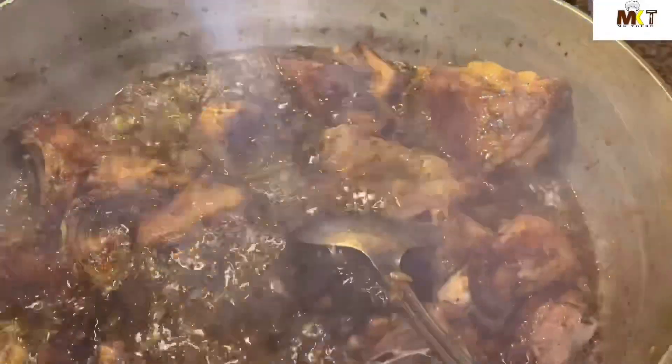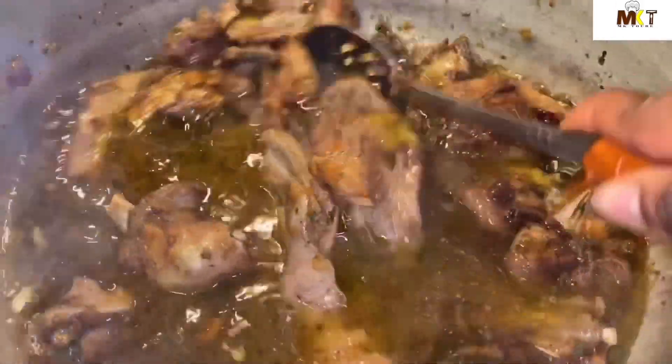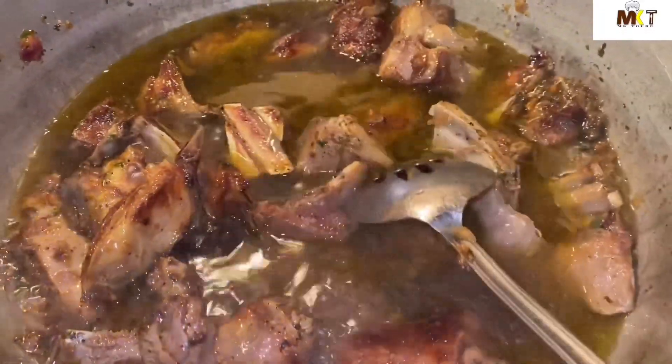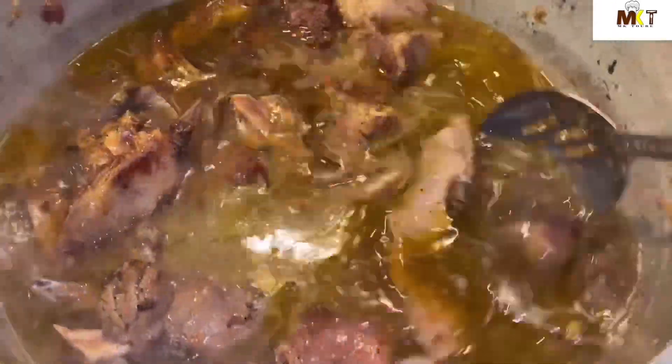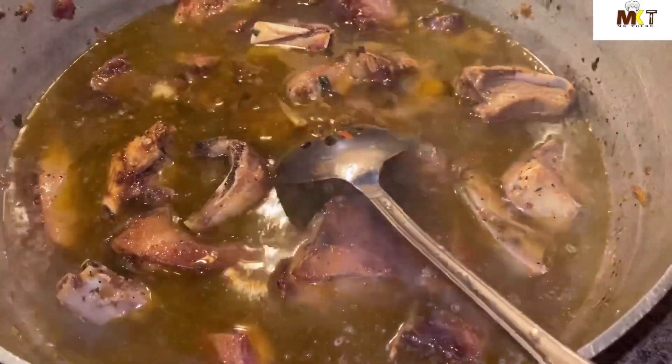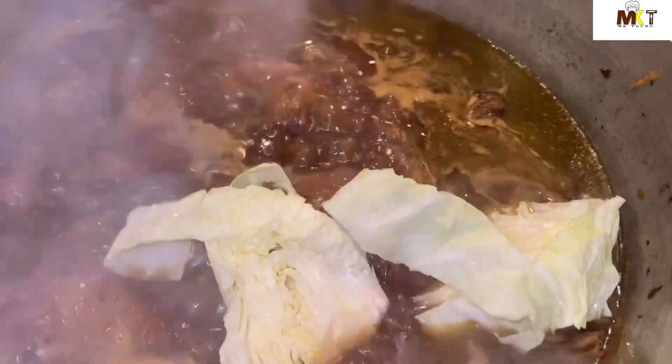Mix it. Okay, it's been six minutes — I'm gonna go ahead and add water and mix it. I'm gonna add more water. Alright, I'm gonna add cabbage and carrots.